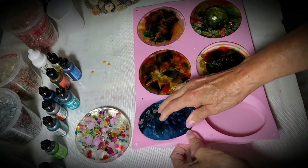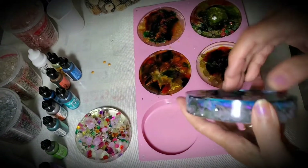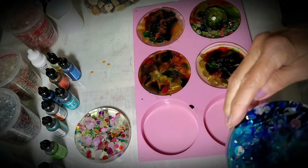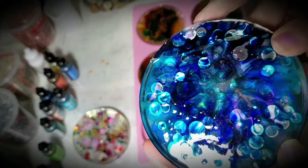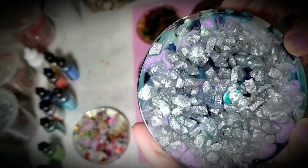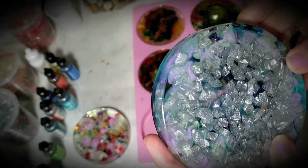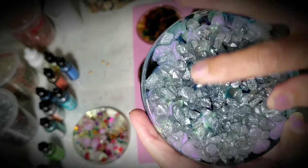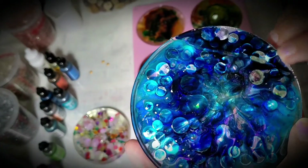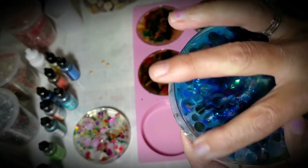It should pop right out. Okay, just a tiny little bit of resin came off here. It needs a little filing. This was what you saw yesterday — are you ready? And this is the other side. On this one I think I like the other side better, but you could use it either way. A lot of the stones dropped down to the bottom.